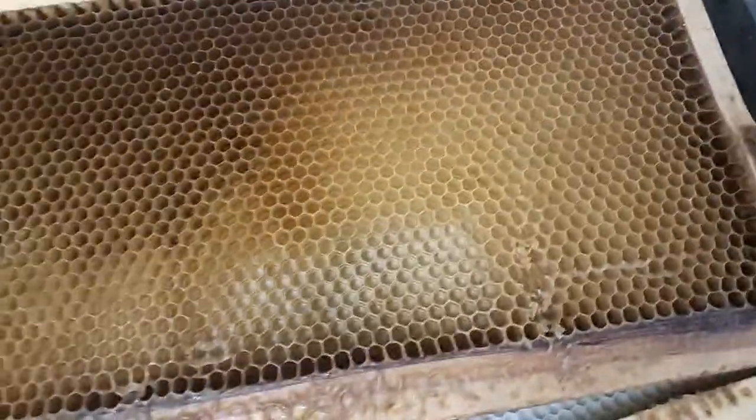It goes through there and it spins in this machine, then the empty frames come through this side and get boxed up over here. There's a bunch of empties — see, no honey. And more boxes are piled up.